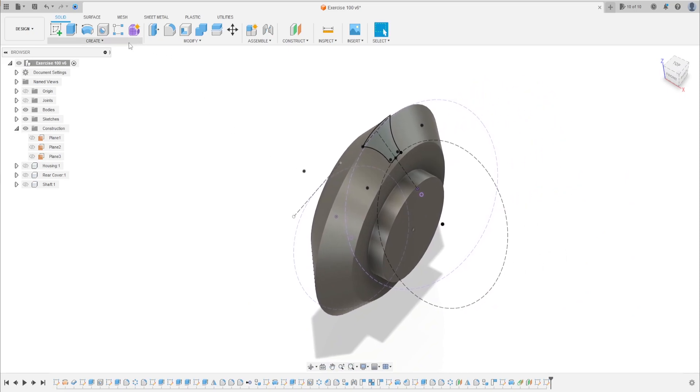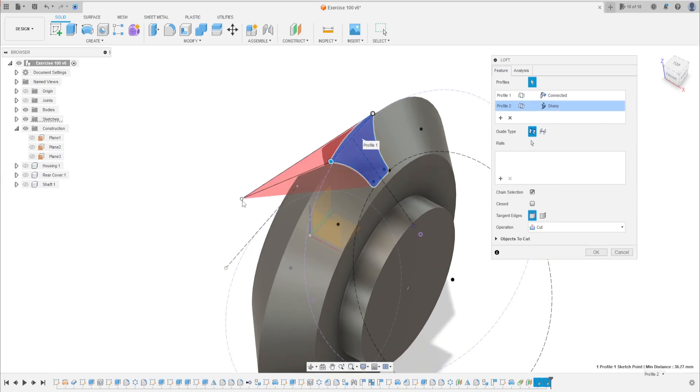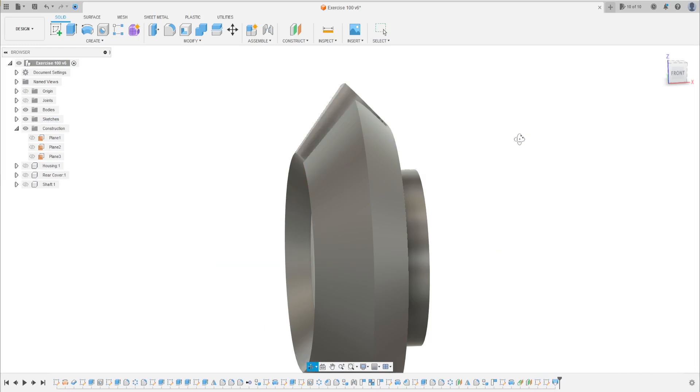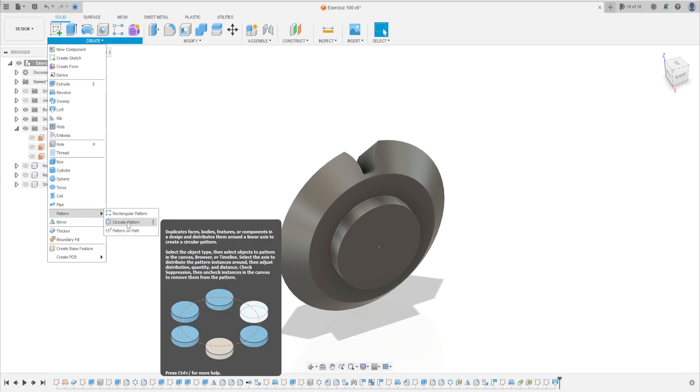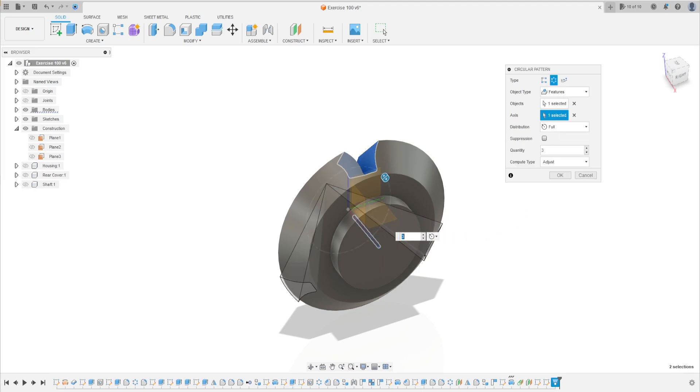Go to create, select loft. Select this profile and select the circle — we will make a cut, so select the two profiles and press OK. Now go to create, select pattern, circular pattern. The object type is features and the object is the loft. The axis is the red axis and the quantity is 13. Press OK.